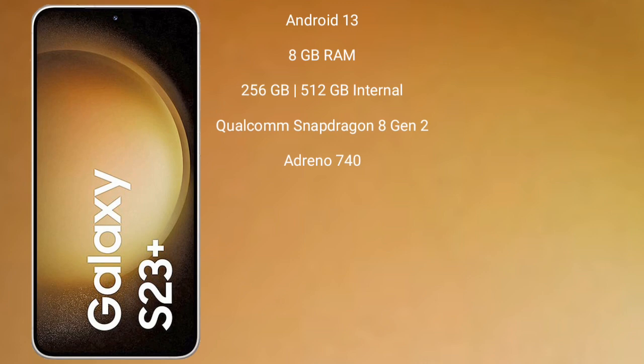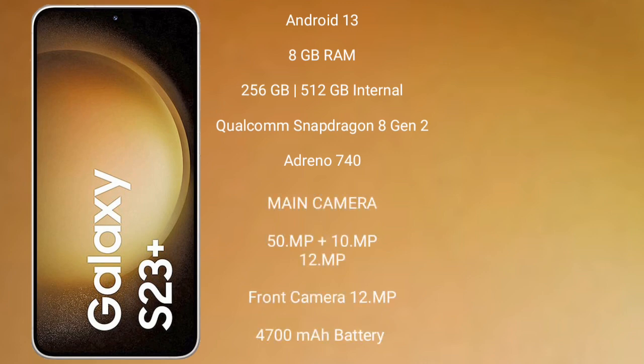Samsung Galaxy S23 Plus runs on the Android 13 operating system. It comes with 8GB RAM and 256GB or 512GB internal storage, Qualcomm Snapdragon 8 Gen 2 processor and Adreno 740 GPU.